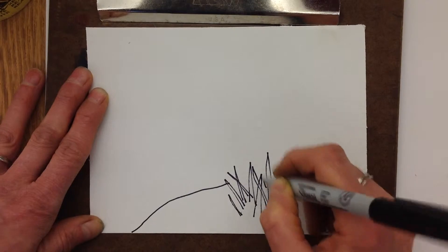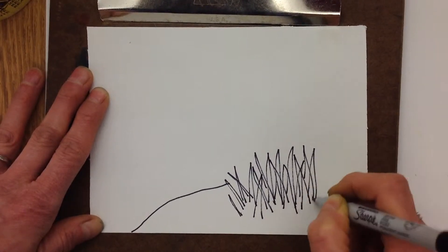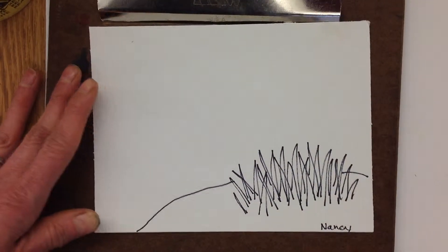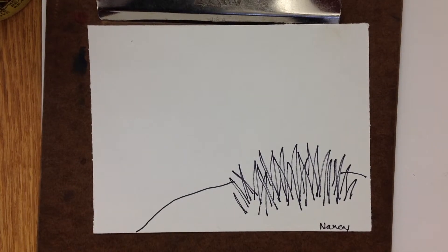Has anybody ever come across a yucca plant? Maybe you've been to the southwest. I've never been to the southwest. I've got my yucca plant, I've got my little hill. So I did step number one — I drew the foreground.